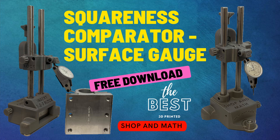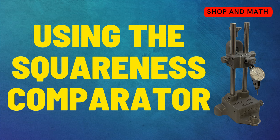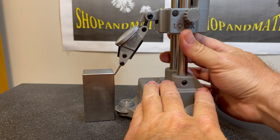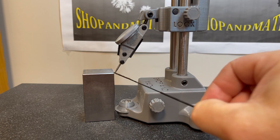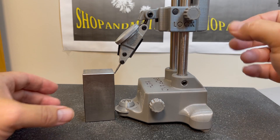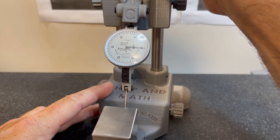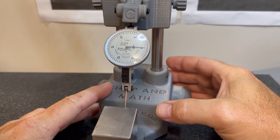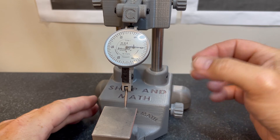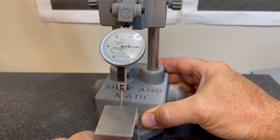Squareness comparator and surface gauge. This is what a typical squareness comparator looks like, but if you take a look at my design they're completely different. Here's a quick demonstration on how to use the squareness comparator — you want to be at the maximum amount of height when doing your indicating. I surround a small amount so it's a little easier. Rotate that into the zero position. Now I need to double check for repeatability, so I'm going to move away and arc in to get my highest spot.